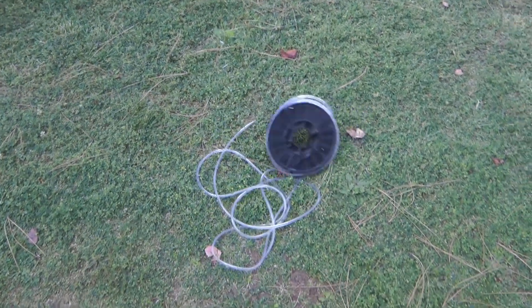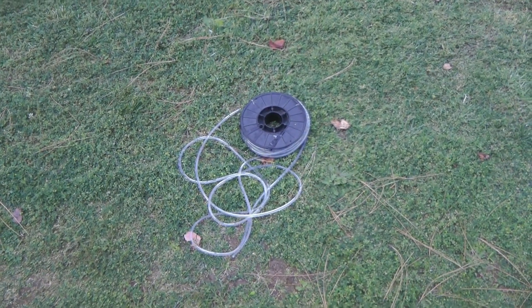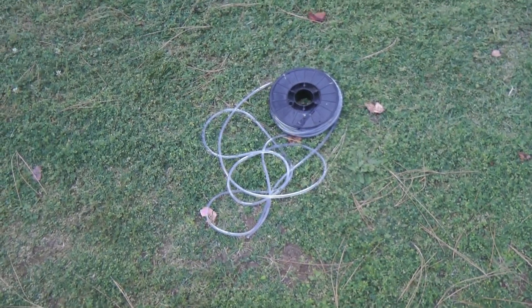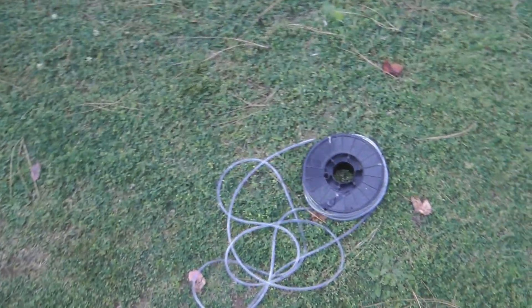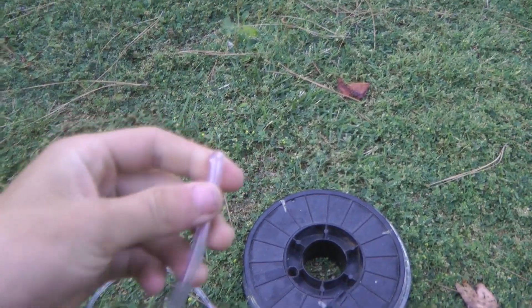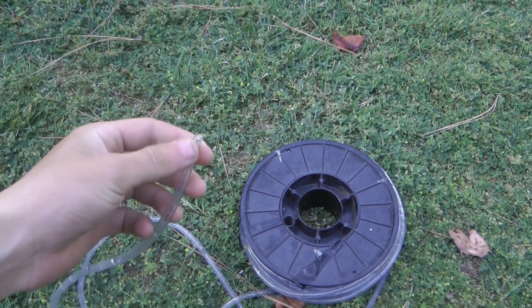I just thought of a cool idea. I have about a hundred feet of this really thin hose and I just built an HHO generator which basically makes flammable gas with oxidizer. So I was thinking, what would happen if I ran HHO through this hose and I lit the end of it?